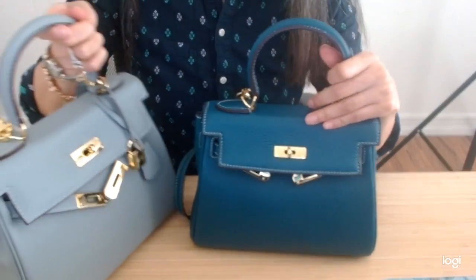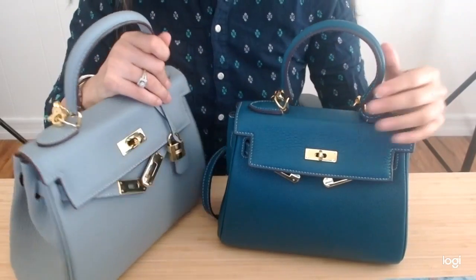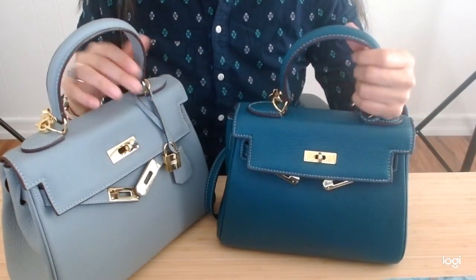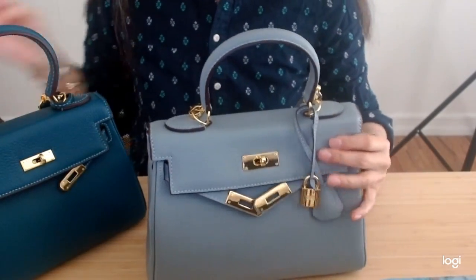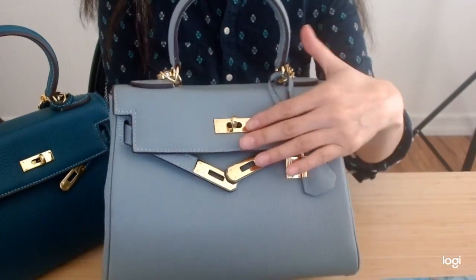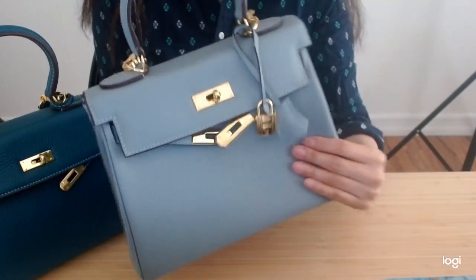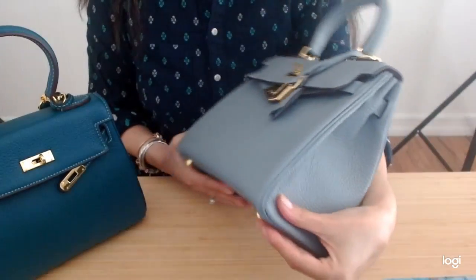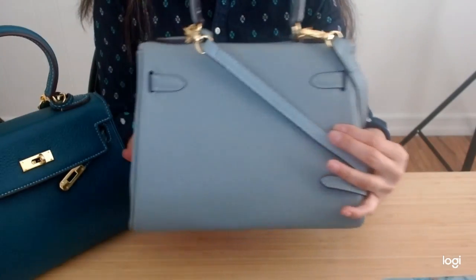There are only a couple of items I'm actually going to add as I move into my AVA28. With the AVA28, this is in linen blue with gold hardware and leather. They're both leather on the exterior, but no leather on the inside.